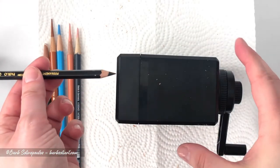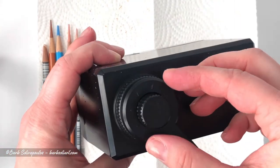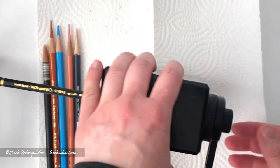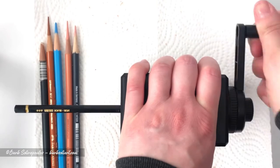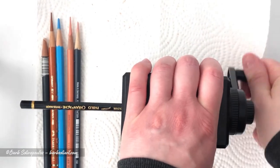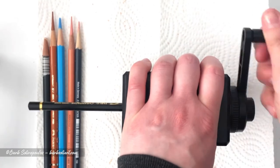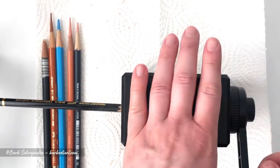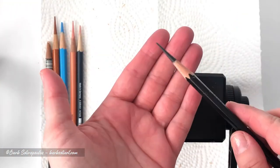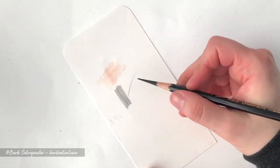My final test is with a Caran d'Ache Pablo pencil which has a hexagonal shape, although it is a little bit smaller than the Albrecht Durer ones. This time I'm using it on the maximum sharpness setting. The results are really awesome and even at this setting the pencil holds up to different pressure usages.